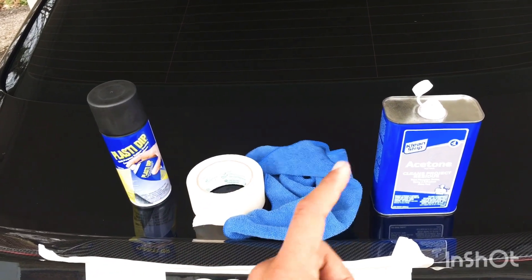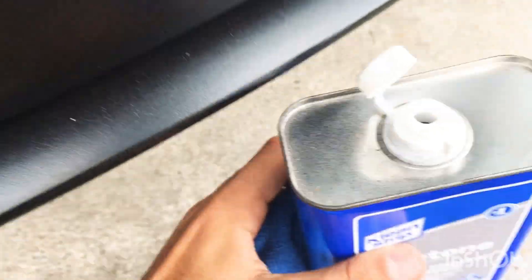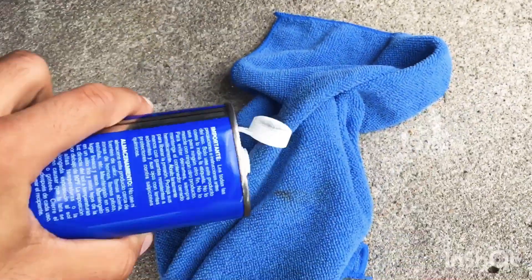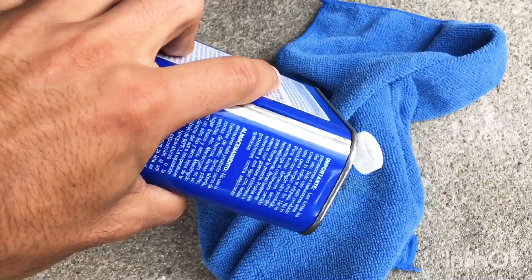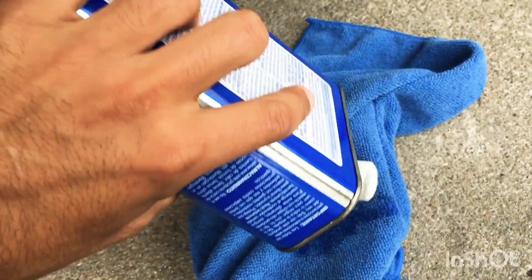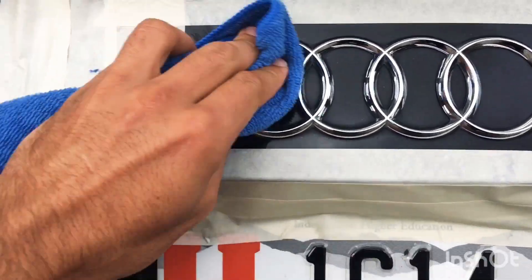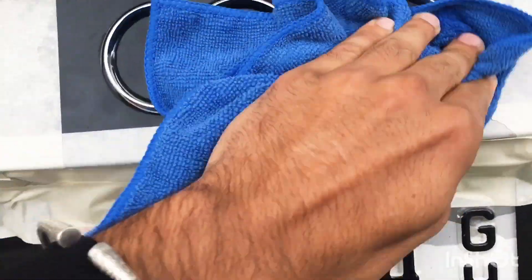For this DIY you're gonna need a can of Plasti Dip, some masking tape, a microfiber towel, and some acetone. Once the area is taped, grab some acetone and pour a little bit on your microfiber towel. I would have rather used rubbing alcohol but unfortunately I was out.